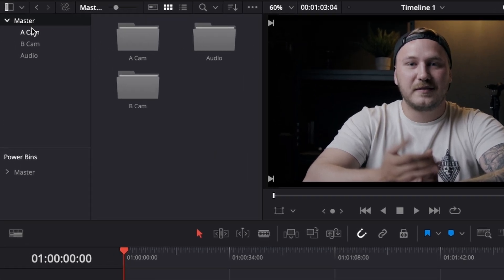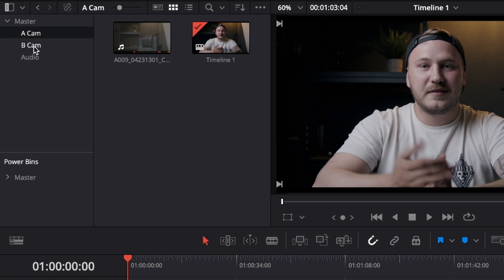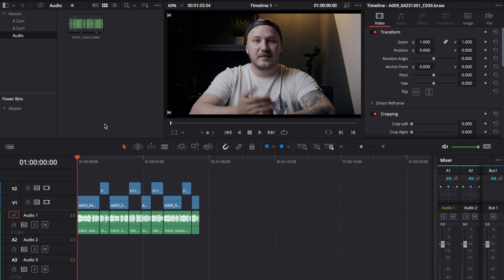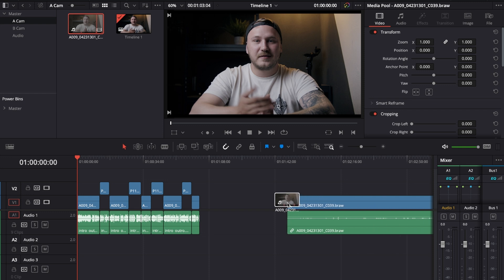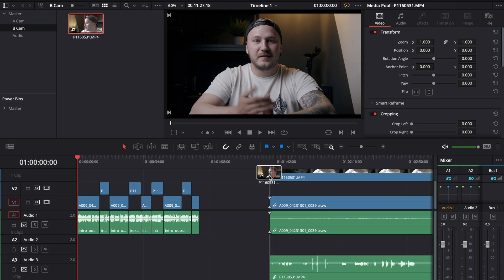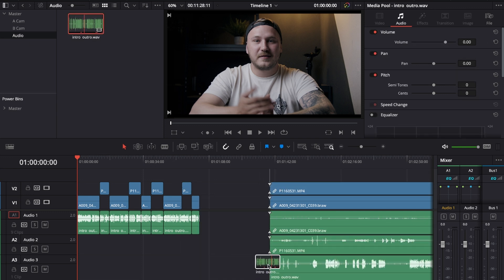Before we start, I highly recommend creating a couple of folders in your media pool for the A-cam, the B-cam, and the audio, then put the media in accordingly. Drag the A-cam onto the first clip, then drag the B-cam clip and put it on top of the A-cam clip, and then put your audio on the bottom layer.